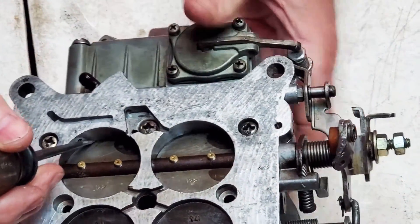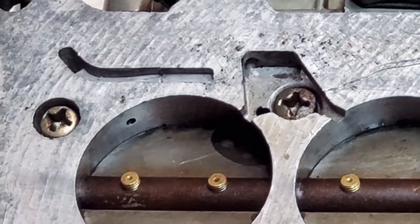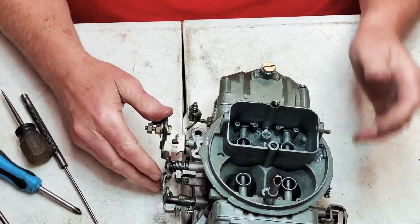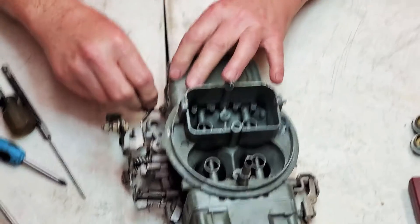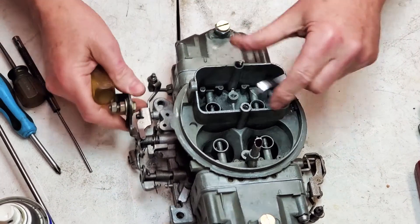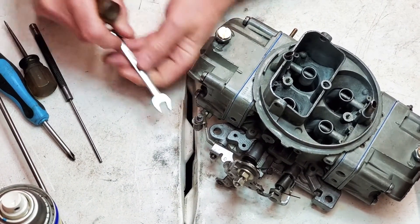Alright, hold it still - see if you can focus in right there. It's just got a little bit exposed, that's good, that's plenty good. The secondaries are about the same, they have a little bit less clearance. Now let's take our plate out of our pump.